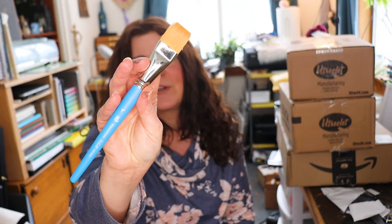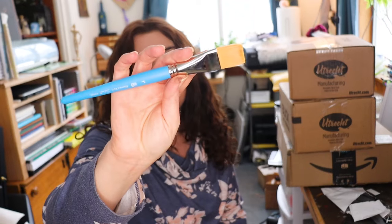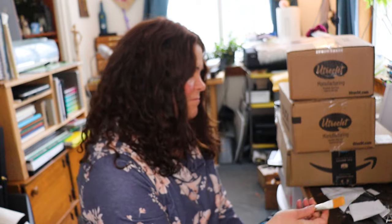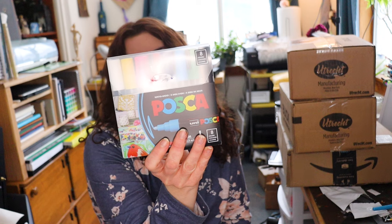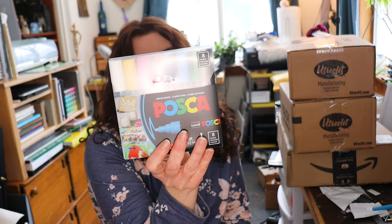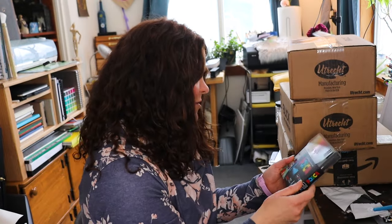This was also a present. This is the Princeton Select flat brush in one inch. This is one of my favorite brands of brushes for acrylic and oil. I think I might try this one just for watercolor too, to see how it works as a flat brush for watercolor. And then the last Christmas present I got was the basic set of Posca markers in the 1.8 to 2.55 millimeter nibs with just the basic colors. I have never tried Posca before — I've never tried acrylic markers at all before, and I'm really excited to try it. And there might be more related stuff in here.